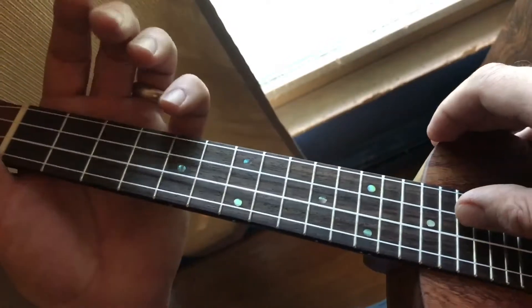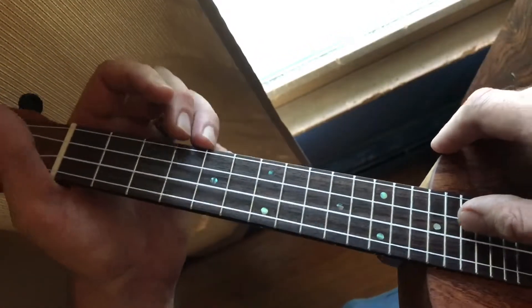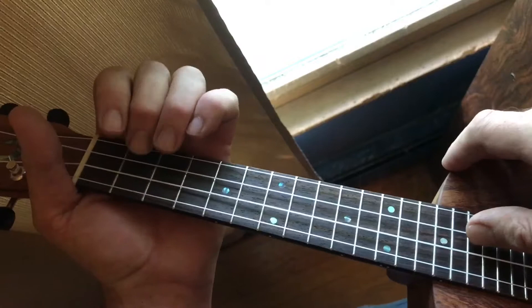I keep drifting the camera out of the view of my finger — my thumbs. I should sit down in a chair and do it this way. Okay, we'll do that one more time.